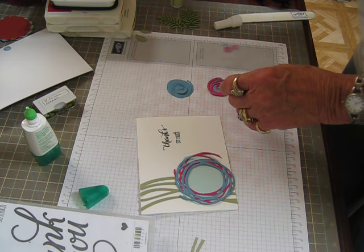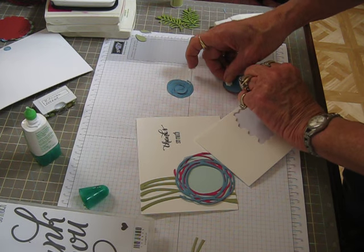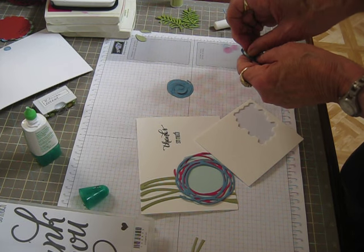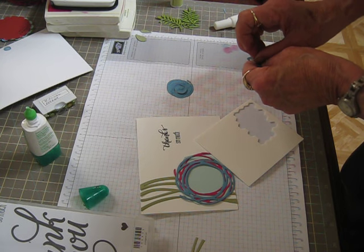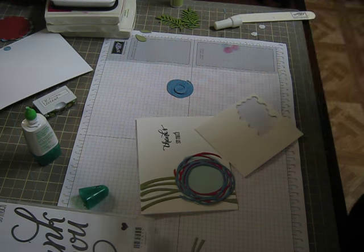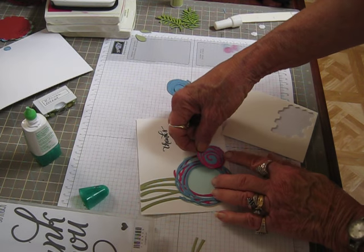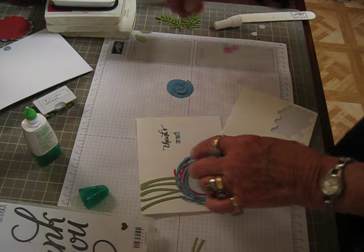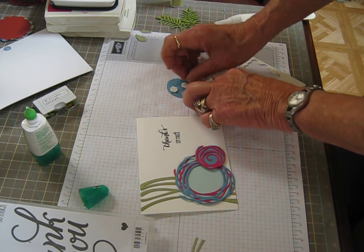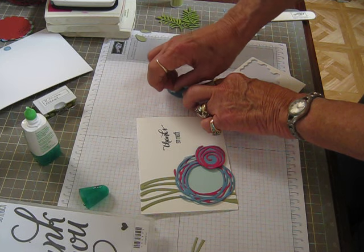Actually, I meant to put dimensionals on that and I didn't do it. Let me get a dimensional. I want to have dimensionals on these little ones so I can get my leaves behind them. I used the real delicate fern-type leaf — I think it's called botanical builder framelits. I used the little fern out of that set. And I'm going to layer this one down here and then put two on this. It isn't going to hurt that I already had the two-way glue on it.